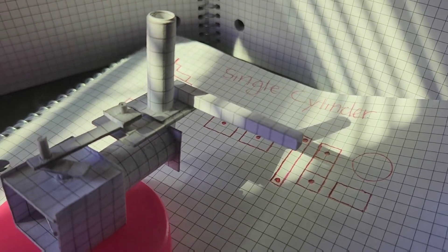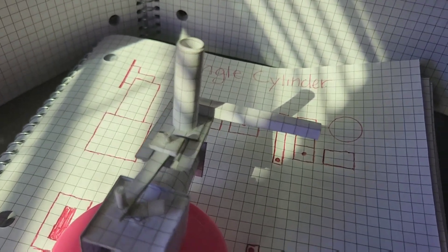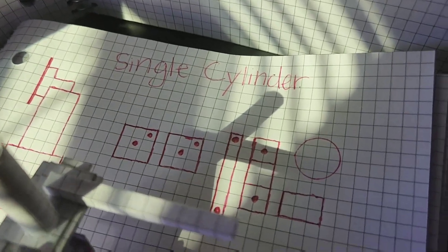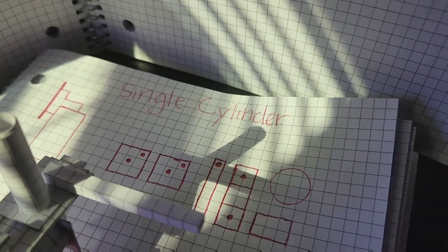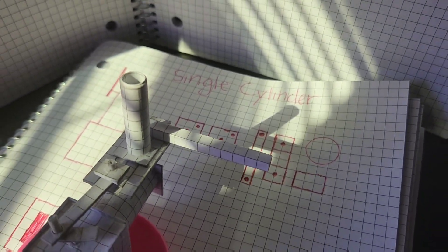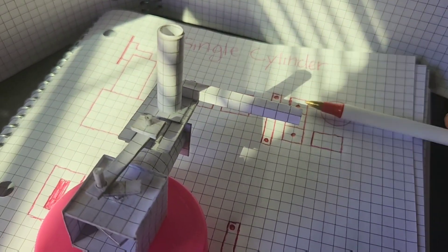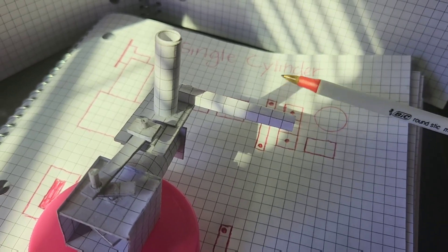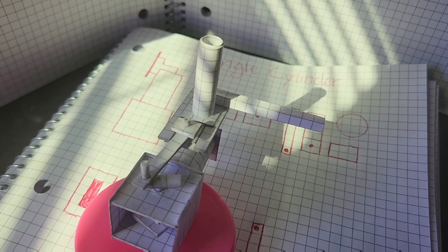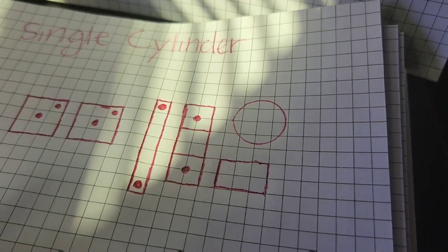All right, so I know y'all been waiting on a video like this. I'm not gonna show y'all the process of me making it, but I'll show y'all how I made it — the dimensions and all that. It ain't hard. If you want to make one, all you need is some grid paper, super glue, an exacto knife, and a ruler. You don't need a ruler but it'll help.